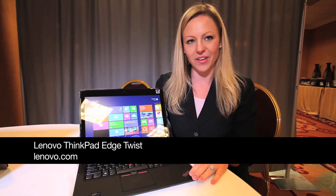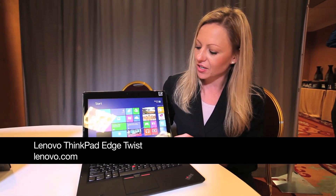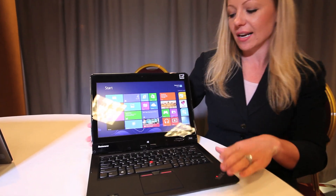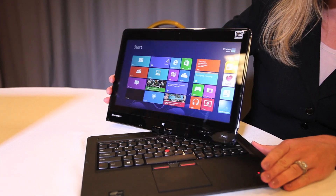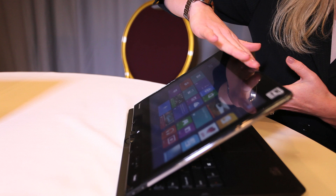I'm Ashley with Lenovo, and I have here our ThinkPad Edge Twist, which has a 12 and a half inch screen. This product is part of the convertibles launch, and it's called Twist because the convertible technique with this particular hinge does twist.